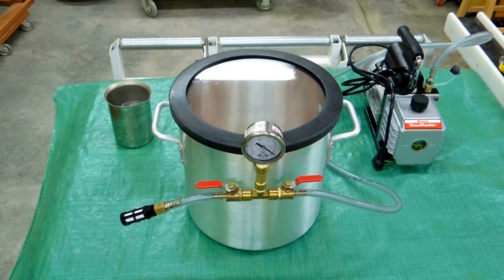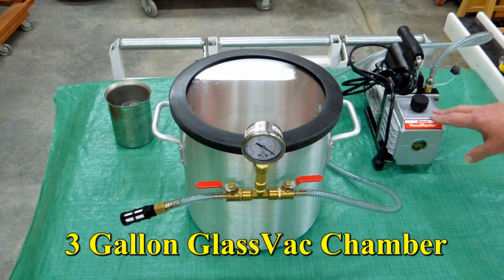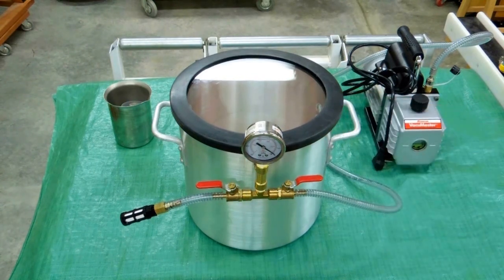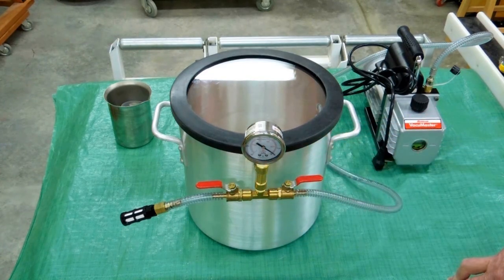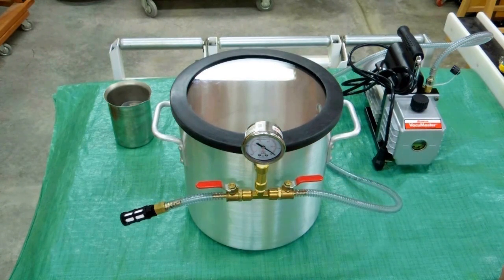Since I wanted it to be good for everything, I went ahead and got one with the glass lid, and I'm using a small single-stage Robinair Vacuum Master. It only takes a couple of minutes for this to draw down to about 28 and a half inches of vacuum. I closed it off the first time I used it, and it held that vacuum overnight — I don't think I could ask for any more than that.